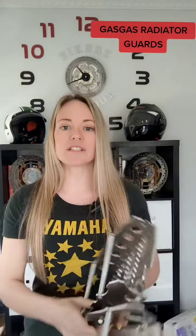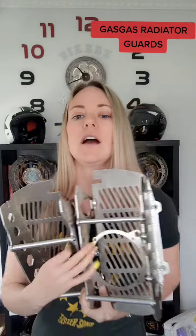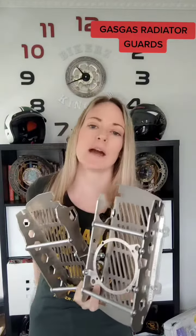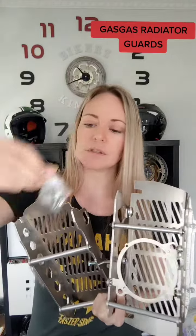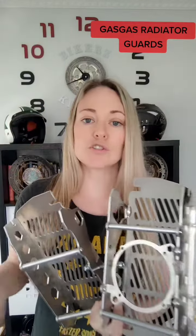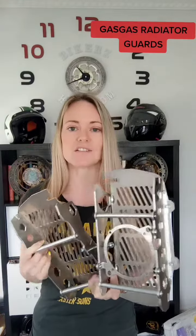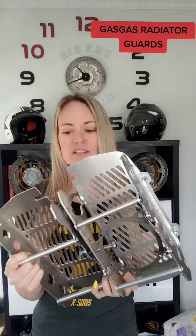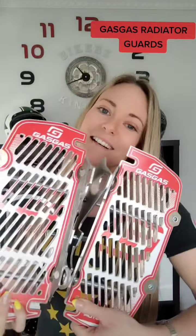It comes with all the attachments. There's the bolt here and then you also get this packet of bolts to attach them as well. So as soon as they arrive you can just get them straight on your bike, ready to attach, ready to go. These are the Gas Gas 2021-2023 radiator guards.